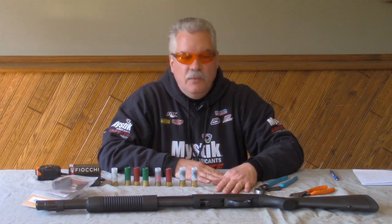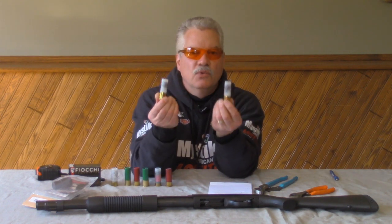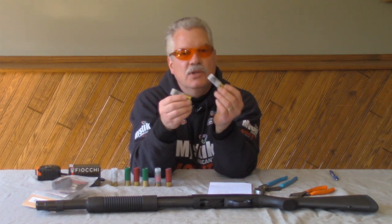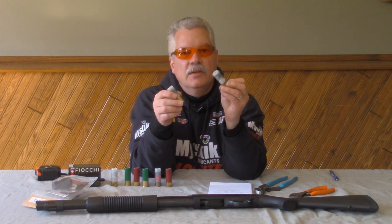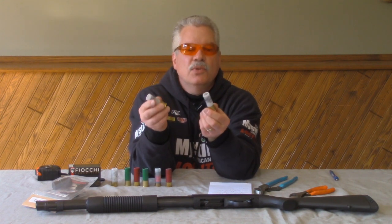Sometimes people contact me and say that they can get full capacity with the snap caps, but they can't get full capacity with the shells they're using. That's because many shells are different lengths as they're made in the factory. For example, these Rio buckshot shells have a roll crimp and they're two and a half inches long — the longest buckshot shell I've measured. The snap caps are only two and five-sixteenths inches long, so the Rio shells are about an eighth of an inch longer than that.